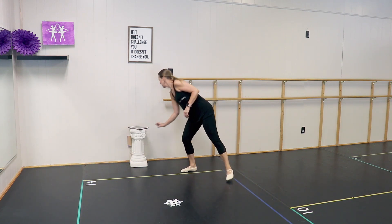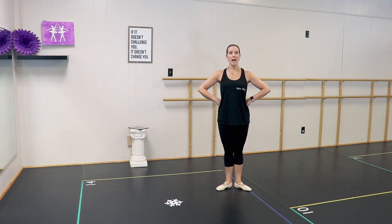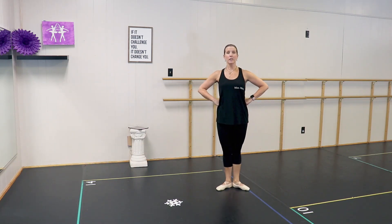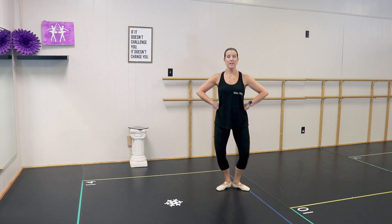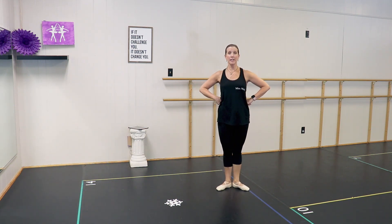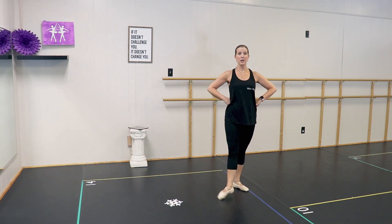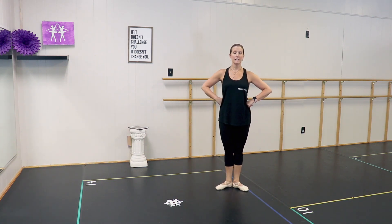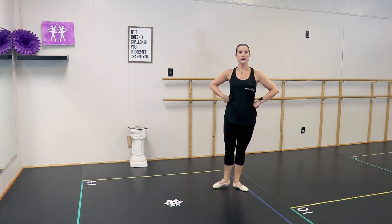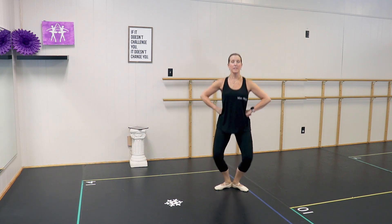Let's try that with the music. And degagé and close, degagé, plie. Degagé and close, degagé, plie. To the back and straight, back, plie. To the side and close, side. Other foot — front and close, front. And side, and side. To the back, back, and side, and side. Good job, everyone.